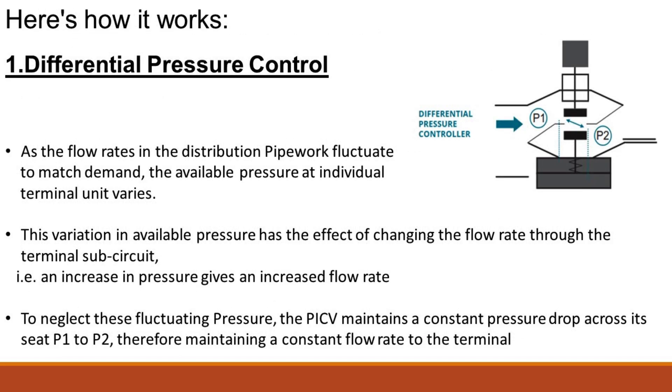Here is how it works. As the flow rates in the distribution pipework fluctuate to match demand, the available pressure at individual terminal units varies. This variation in available pressure has the effect of changing the flow rate through the terminal — for example, an increase in pressure gives an increased flow rate. To counteract these fluctuating pressures, the PICV maintains a constant pressure drop across its seat, P1 to P2.